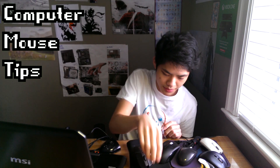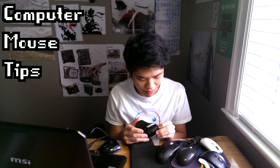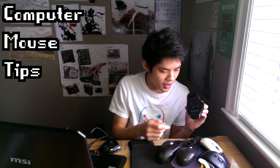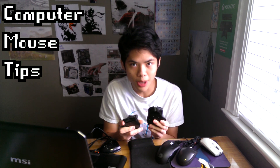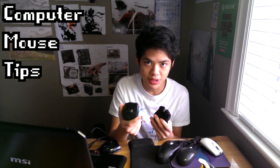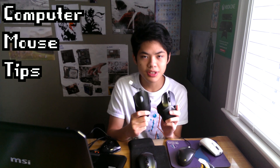As I was saying, DPI doesn't really matter. What really matters is the comfort and the precision of the laser or optical technology. Even though the laser mouse tracks more surfaces compared to my optical mouse, it just doesn't feel right. When I'm playing on this mouse, I feel like I'm skipping frames during my gameplay session. I was able to perform a little bit better with the optical mice.